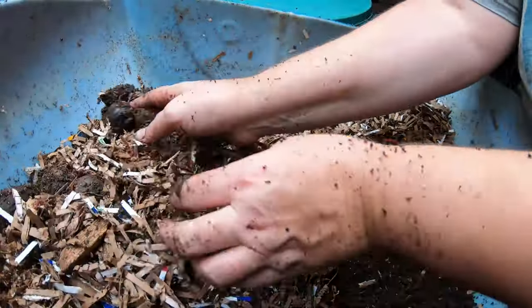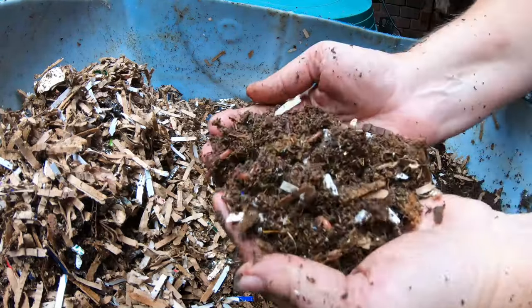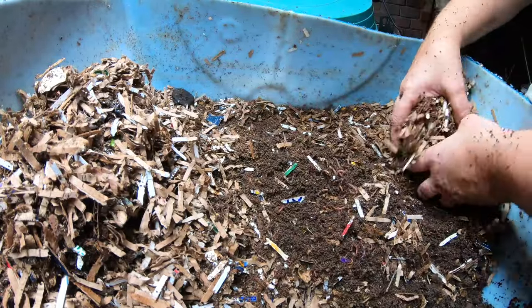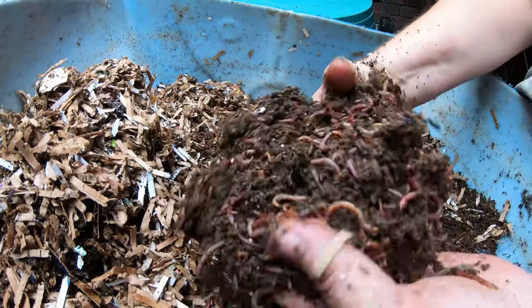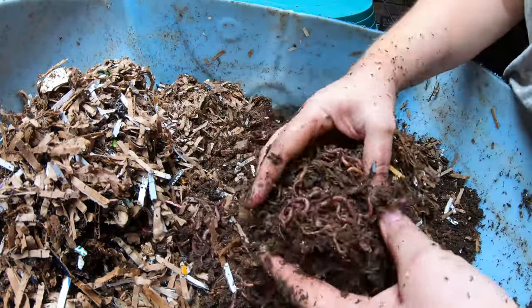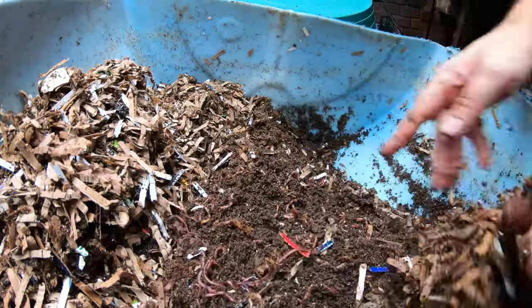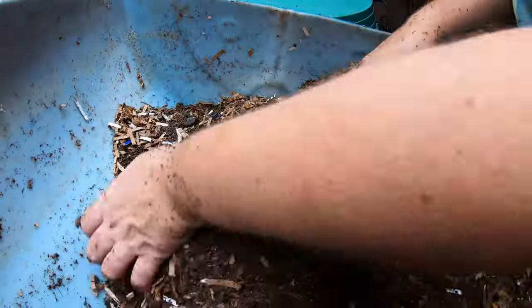One of the things you'll see right away here is this shredded cardboard — the shredders in the bin have been doing that. The roly-polies and the springtails are really awesome at taking things that the worms can't eat and turning them into things that the worms can eat. I rely just as heavily on the worm bin critters as I do the worms to get all of my garbage cycled instead of putting it in the landfill.